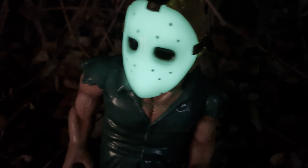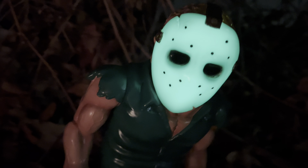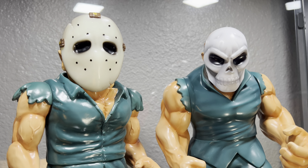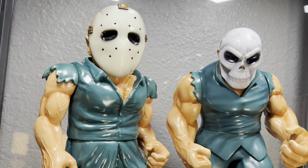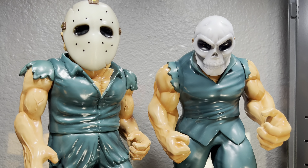Here they are side by side with the new Splatterhouse 2 Rick. I can't say which one I like better — I like both of them. But this is the glow-in-the-dark edition Rick from Splatterhouse from Unbox Industries. It's the mob.